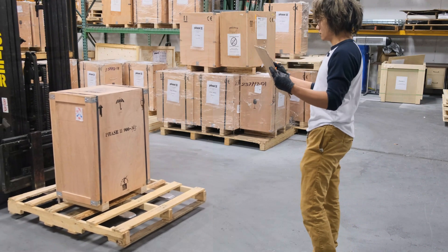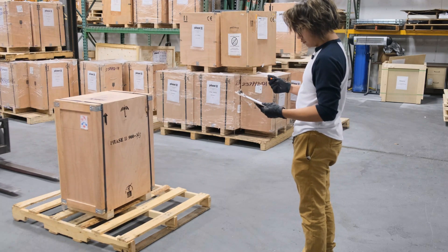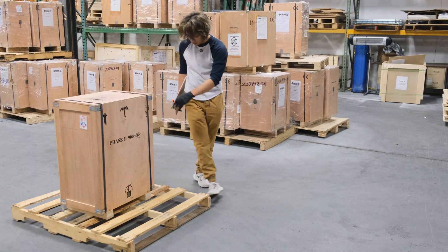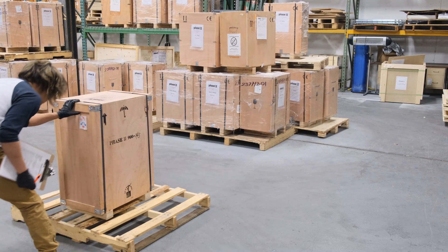After your unit has arrived, expect to see it strapped down to a pallet. Ensure that careful inspection is done to both the packaging as well as any indicators affixed to the machine, such as the tip and tilt indicators. Notate any abnormal signs of damage on the shipper's receiving forms.